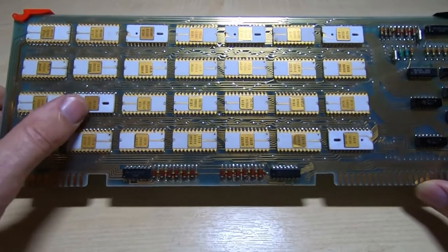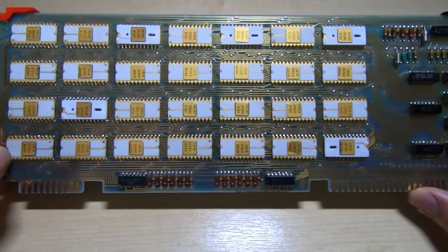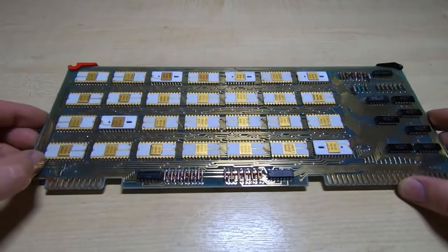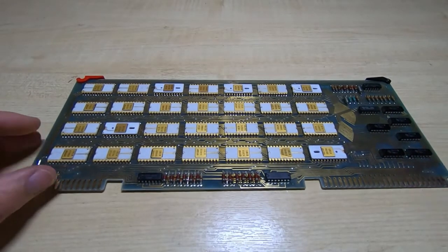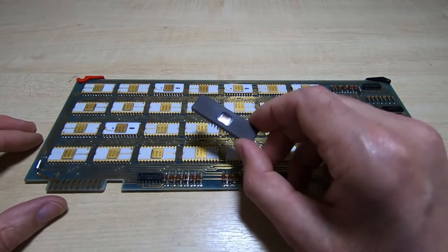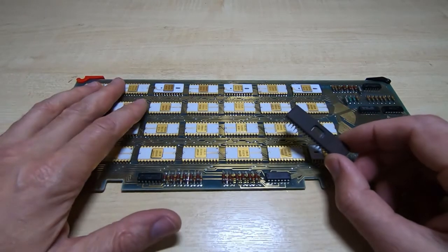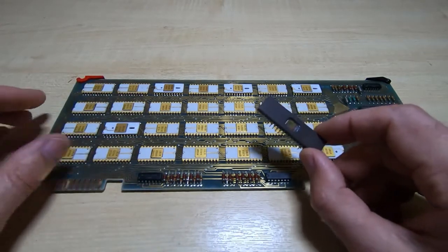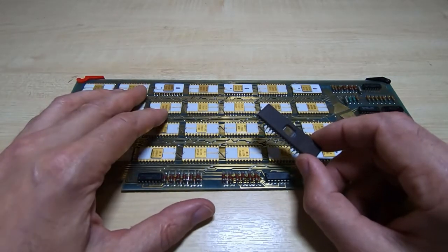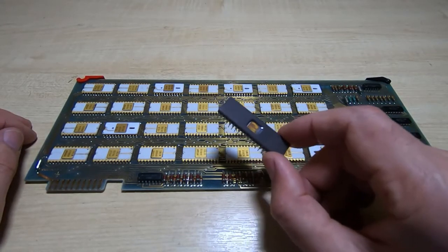Trying to find replacement ROMs for this would be pretty much impossible, so I didn't go down that route — it didn't seem worthwhile. Instead, what I decided to do was design a replacement card that used an EEPROM. It was a fairly easy decision to make because you can't really get these devices, and because I'd already extracted the code and could format it in a way needed for an EEPROM, it made sense to select the EEPROM route.